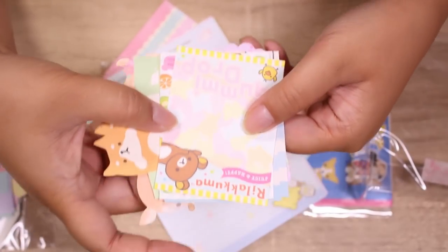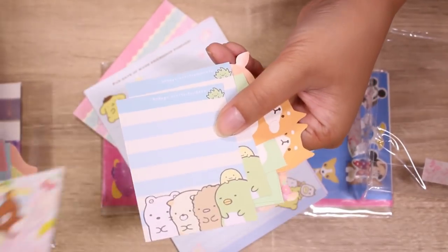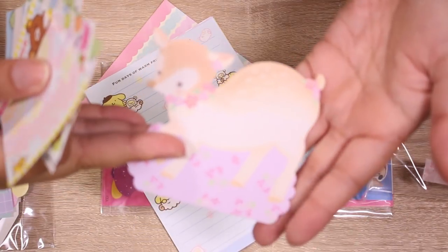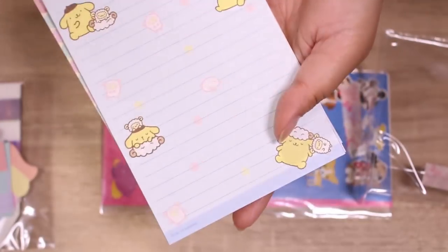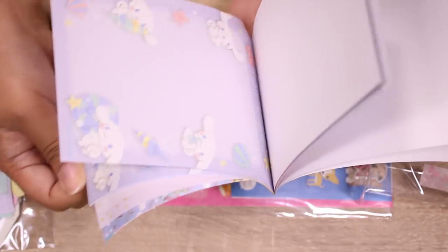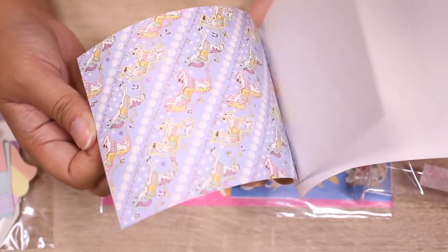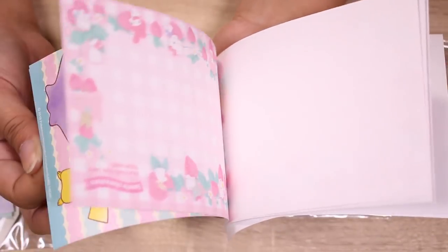Here we have some little memos — some Rilakkuma gummy drops, some Sumikogurashi, we all know I love Sumikogurashi. Some little Shiba Inus. This one is so cute, it's a little fawn. And then you have some of the big memos — these are my favorite. Pompom pudding. It's an adorable cinema roll, I love cinema. Little Twin Star. These are pretty carousel horses. More Sanrio characters, kind of like the all-stars. Super cute. Pikachu, Ditto — this is from the Ditto series, I did not get this memo pad. This is adorable, thank you.